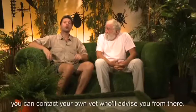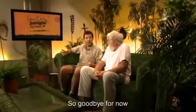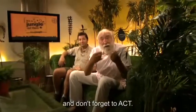So goodbye for now, and don't forget to act.